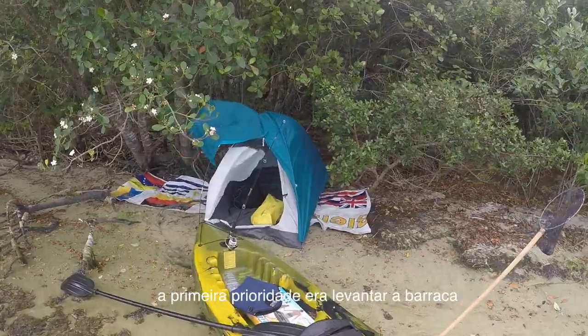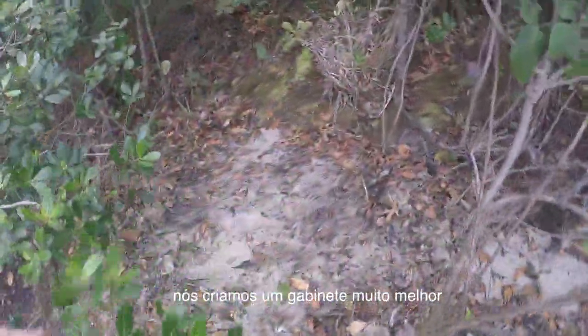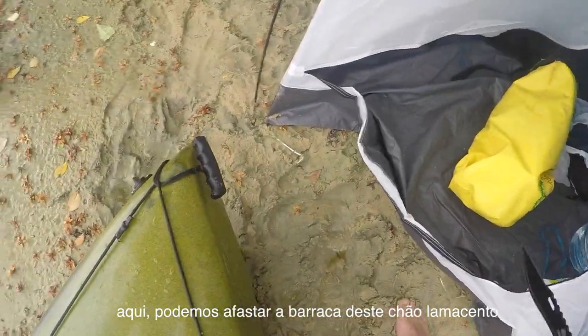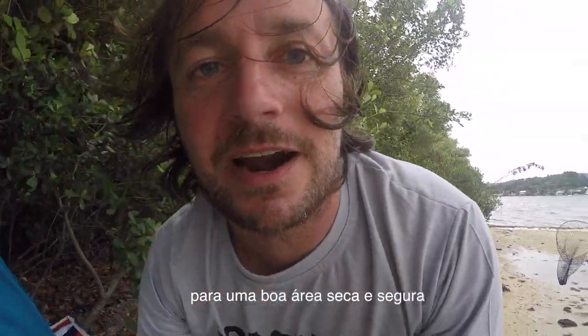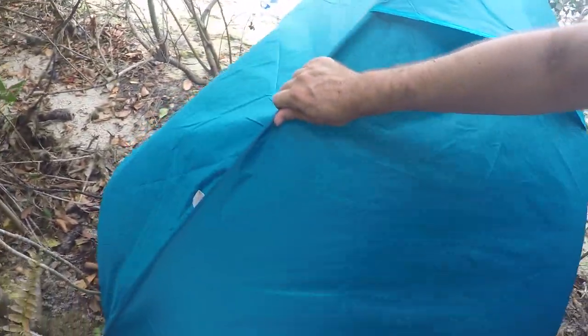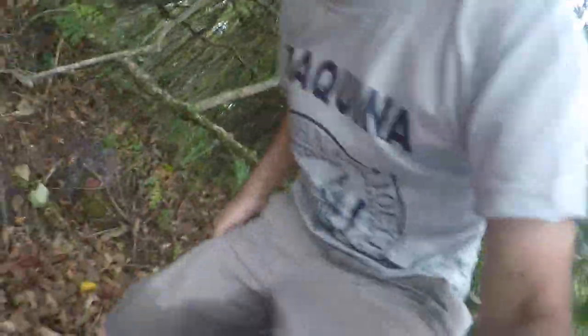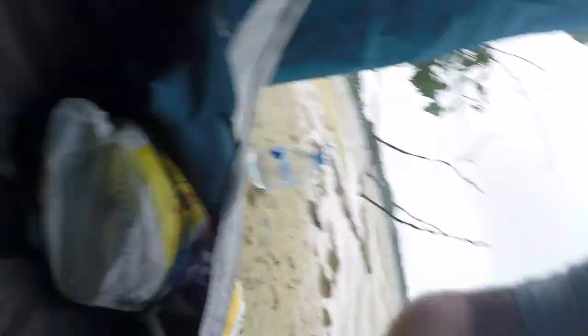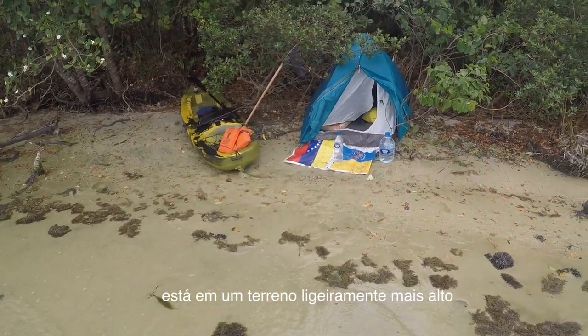First priority was just to get the tent up. Created a much better enclosure, much more hidden over here, where we can move the tent away from this muddy ground up to a nice dry safe area. The challenge now is the rain — we don't want to get caught in rain while moving the tent. That's much better. It's on slightly higher ground.